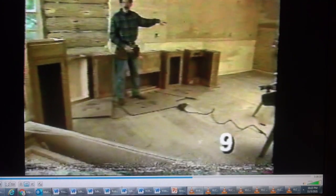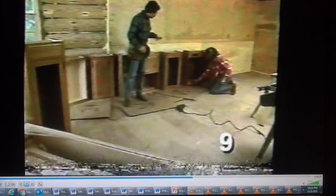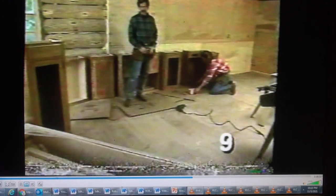We'll begin by installing the upper cabinets, starting with this corner unit over here. The cabinets are made out of birch, and the shaker style we've selected, along with some of the doors with wire mesh grills, gives it a real country sort of look. The first thing we want to do is pull all the doors off so we don't have to worry about banging those up.